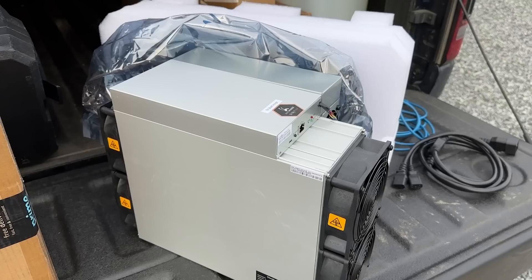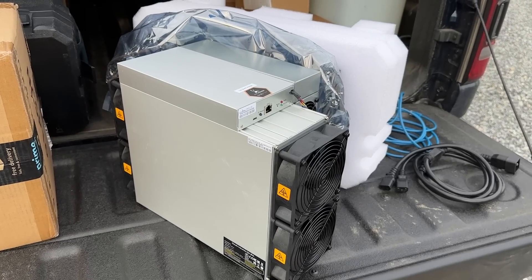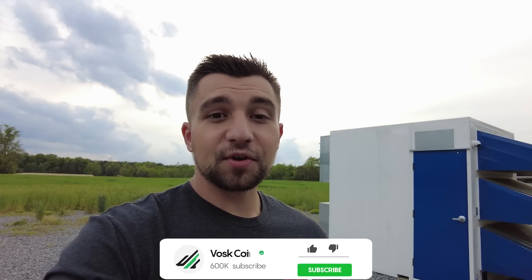We're going to be diving into the Bitmain — the model number is long, but it's a Bitcoin mining rig — and dollar for dollar this is the best passive income producing machine for Bitcoin mining, at least on paper. But does it hold up like it's supposed to, and what is the real-world mining profitability? I'm also going to walk you through the basic setup and show you where to get one.